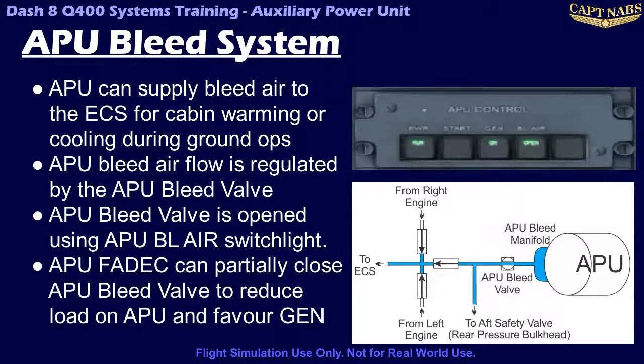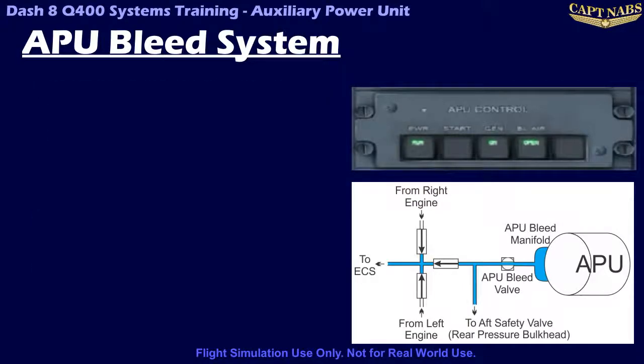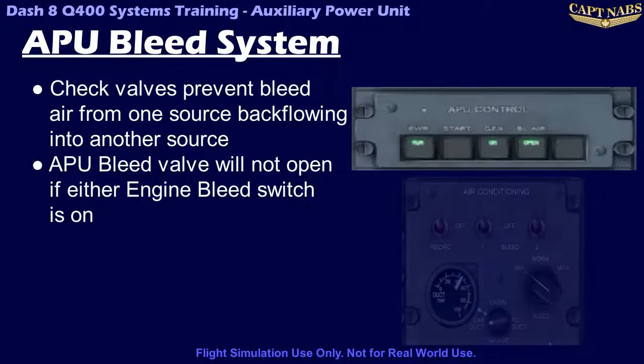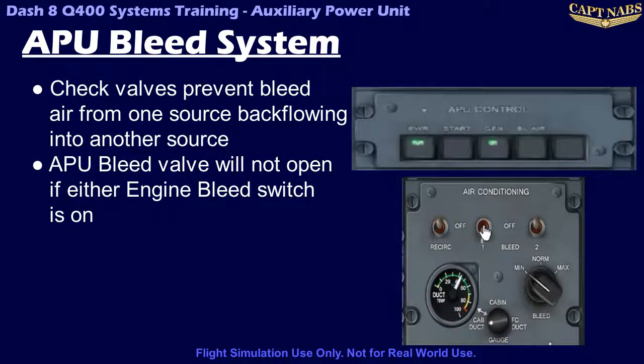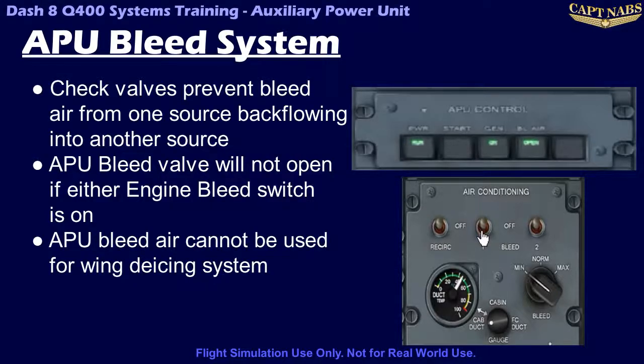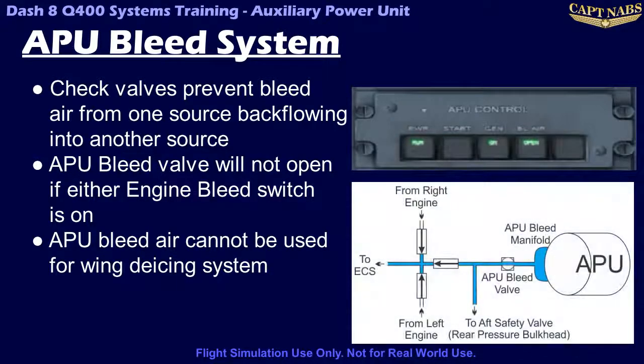This gives priority to the APU generator over the APU bleed system. There are a series of check valves in the bleed air system to ensure bleed air from one source doesn't backflow into a different source. Each source has its own check valve to ensure that air only flows into the system from that source. As an additional protection against bleed overpressure, the FADEC will not allow the APU bleed to open if either of the engine bleed switches are selected on, regardless of whether the engine is actually running. Note that APU bleed air can only enter the ECS and cannot enter the wing de-icing systems, as these systems are located before the check valves in the engine bleed lines. The APU bleed is monitored through the APU bleed switch light; whenever the valve is open, the open light illuminates.